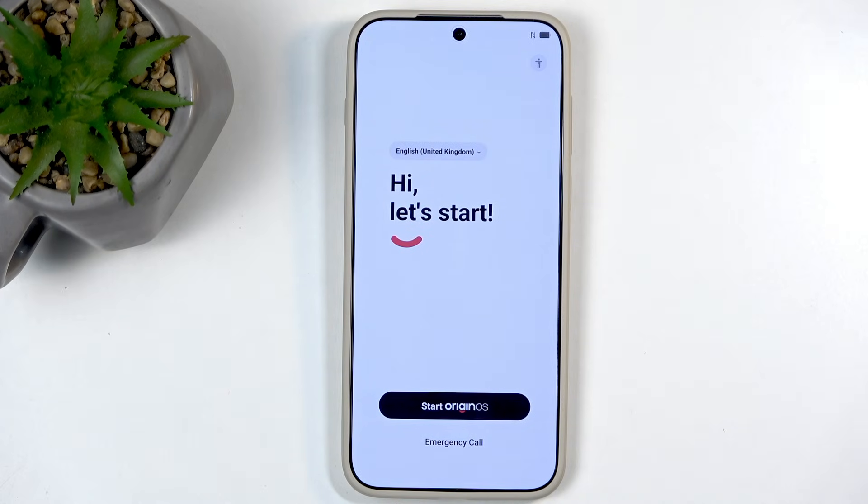And as you can see, the process is now finished and you can set up your phone however you like. Now, if you found this very helpful, don't forget to hit like, subscribe, and thanks for watching!